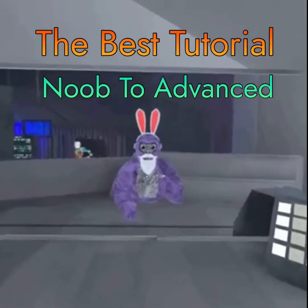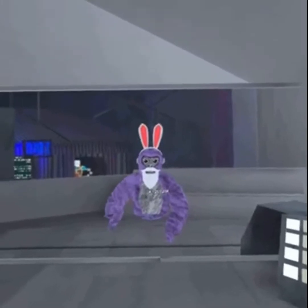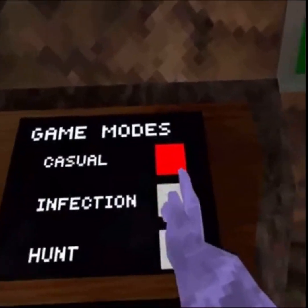Hey guys, welcome to the best Gorilla Tag tutorial. Let's just get straight into it — this is noob to advanced. The first thing you're going to do is switch from casual to infection for the speed boost.